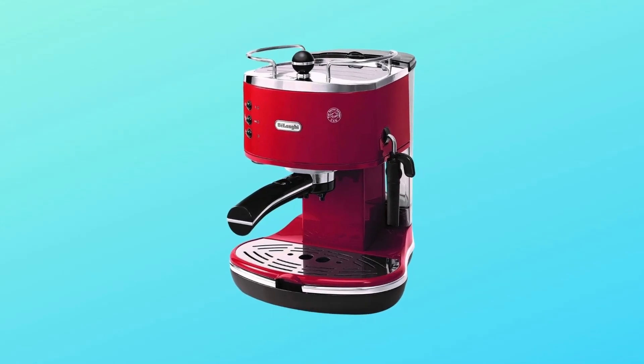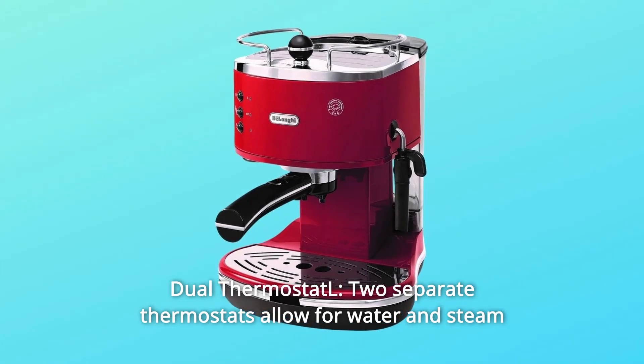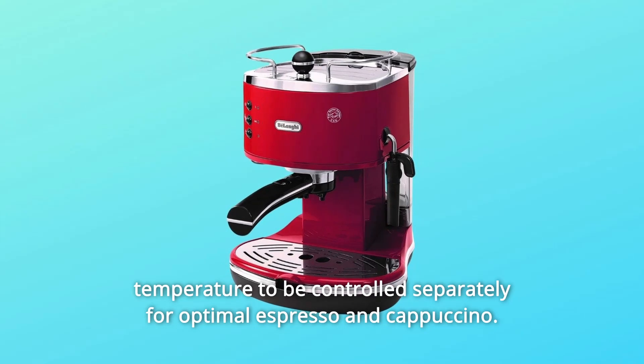Number 4: Dual Thermostat. Two separate thermostats allow for water and steam temperature to be controlled separately for optimal espresso and cappuccino.